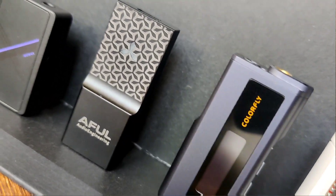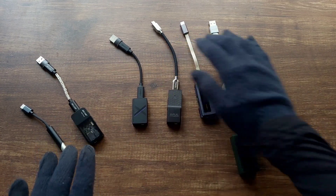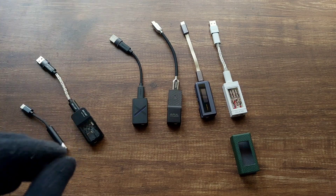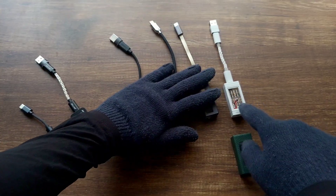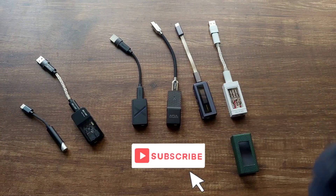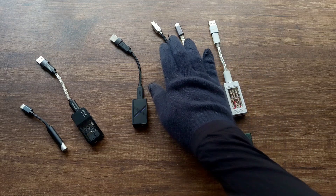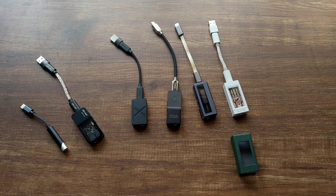If you want a DAC that looks good and you just want plug-and-play without caring about features, the Iron Yuki makes a lot of sense. It doesn't have the same power as the Colorfly CDA M2, but it has driven all the IEMs I have without any issues. If I had to choose, I couldn't pick just one — I'd need at least two. For portability it would be the Simgot Dew 4X, and for pure sound quality alone it would be the Iron Yuki.